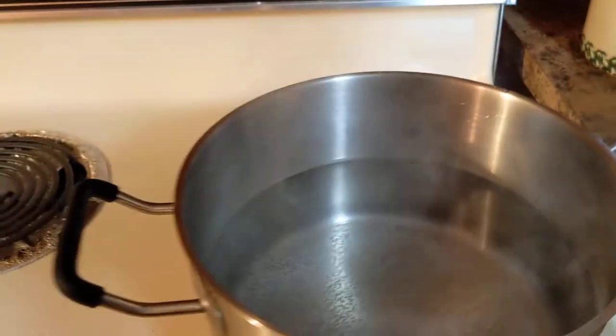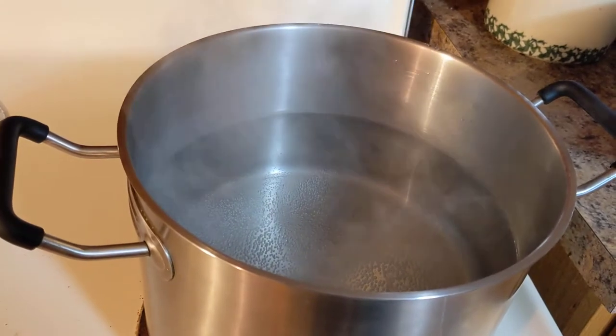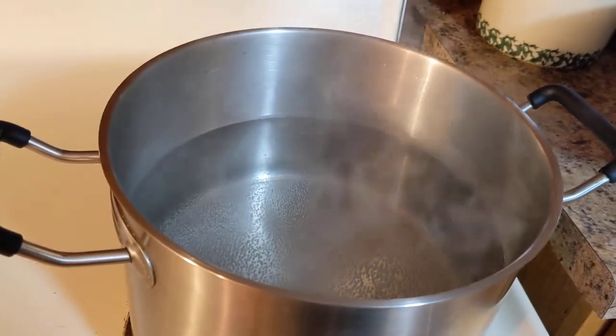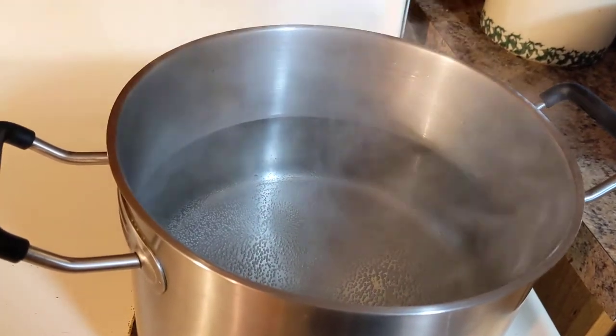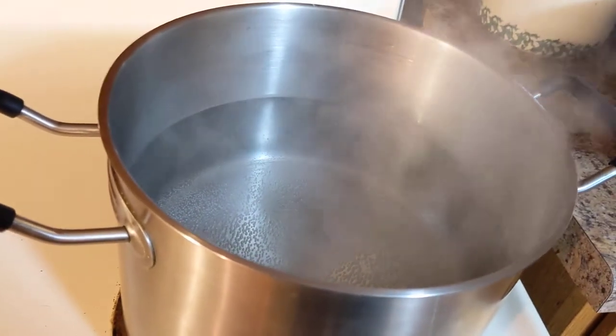You don't have to blanch your cabbage — you can freeze it without blanching it. But if you're going to freeze it for longer than about two or three months, I highly recommend that you do blanch it, just because it extends the life of your cabbage in the freezer.